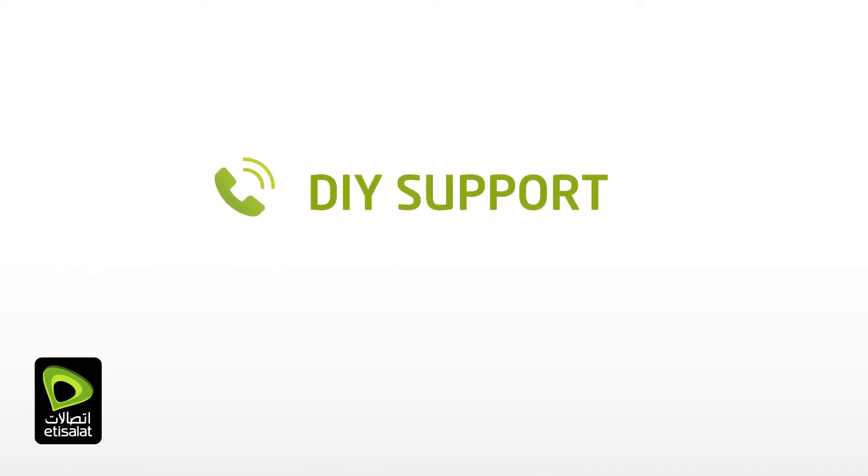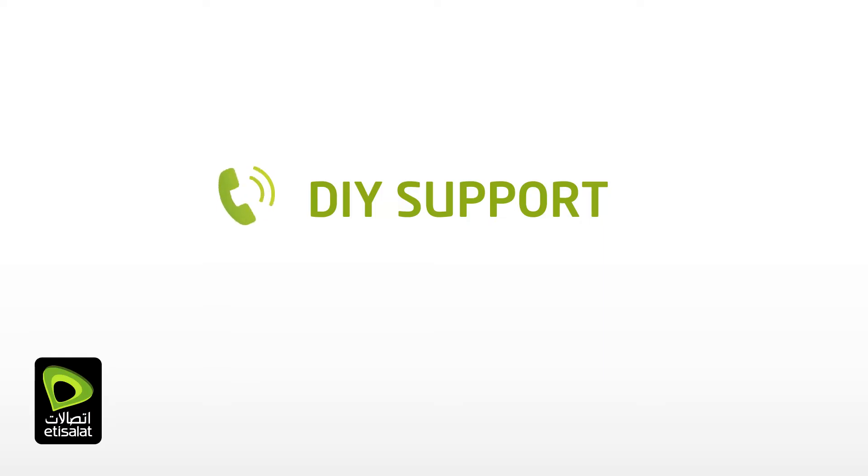If you need any assistance while connecting any of the devices, please contact us and we will provide you with the assistance you require. You can contact us by dialing 800-272.